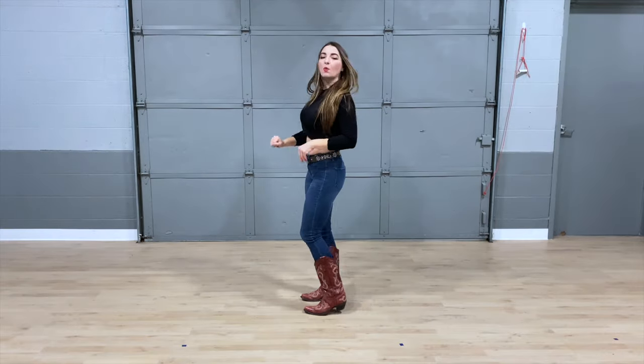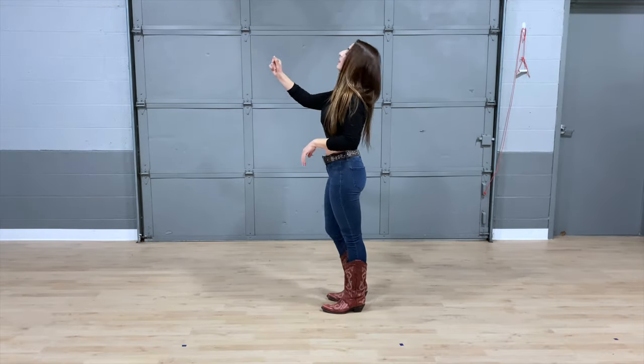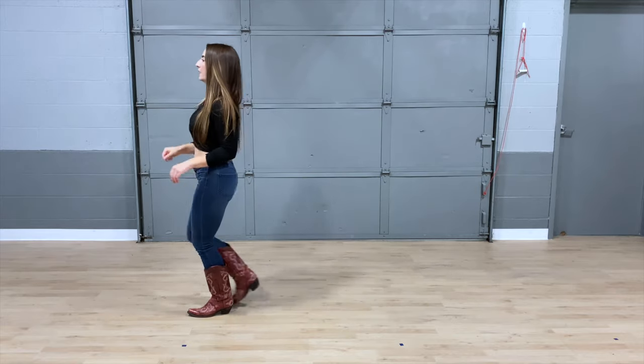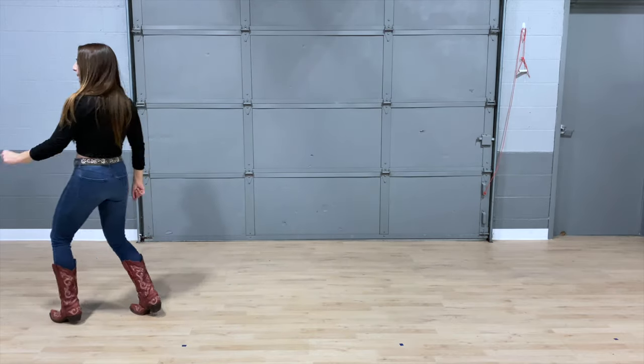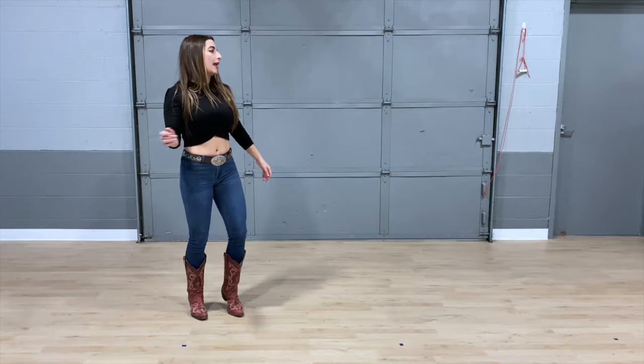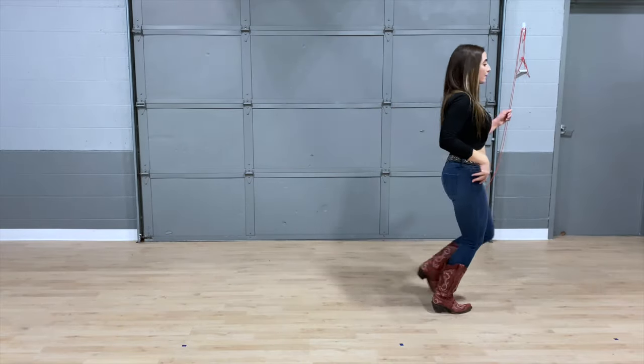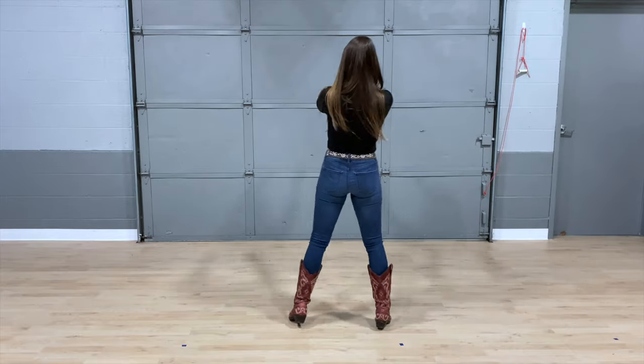Let's take it from the top and walk it up. Here we go: five, six, seven, eight — walk it one, two, three, and four — rock five, six, seven, and eight — walk it one, two, three, and four — rock five, six, seven, and eight.